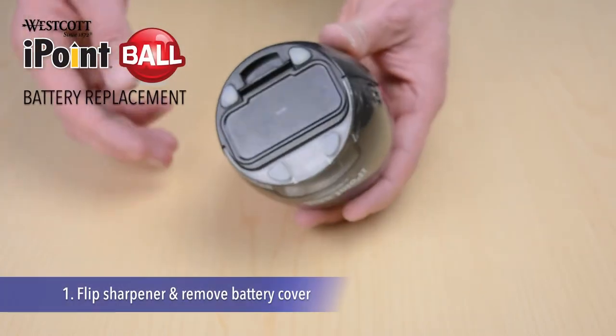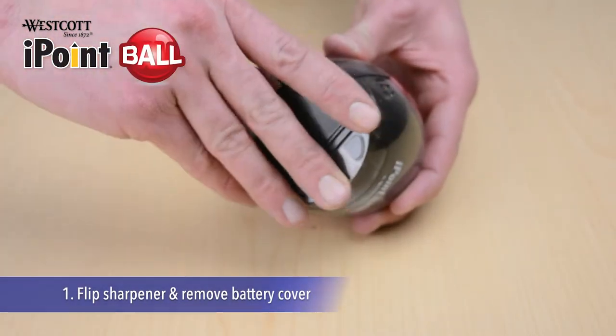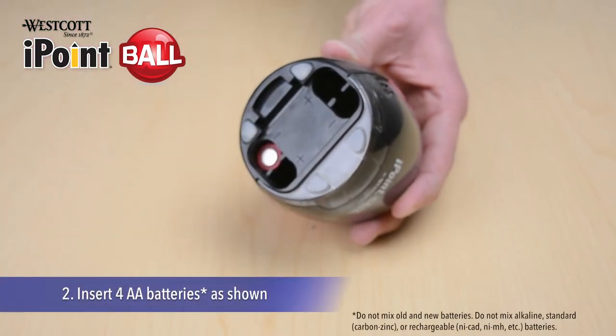We are here today to show you how to replace the batteries on your I-Point ball pencil sharpener. First, remove the cap.